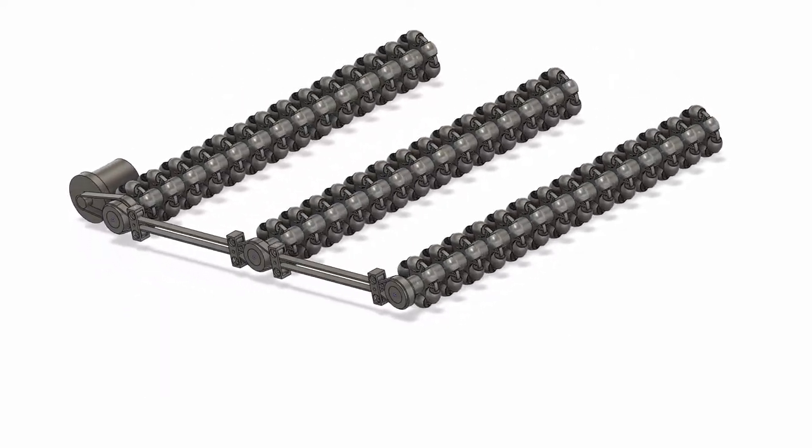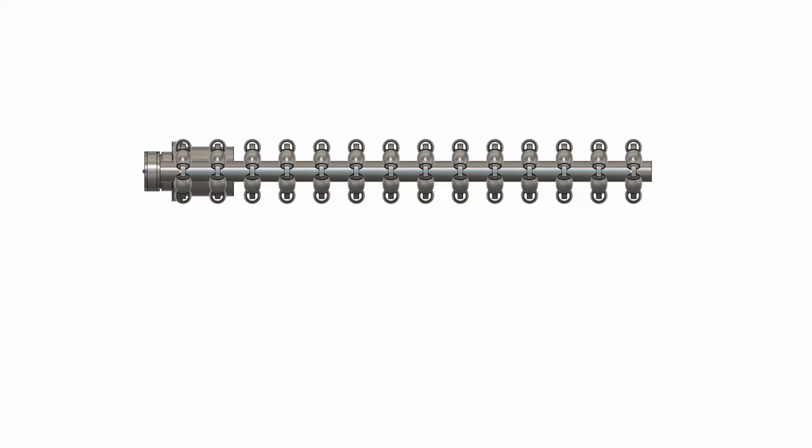Along with this, there are also 14 omnidirectional wheels connected to each of these rollers to make sure that the movement causes minimal friction with the main belt.